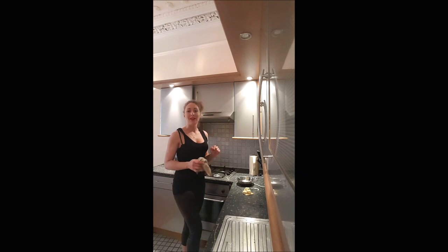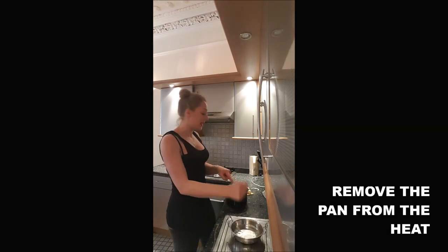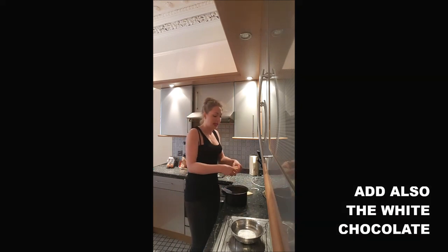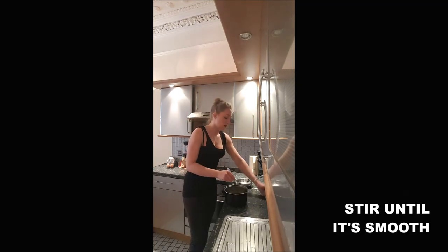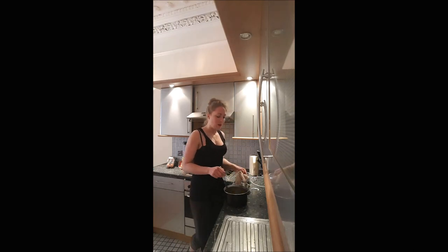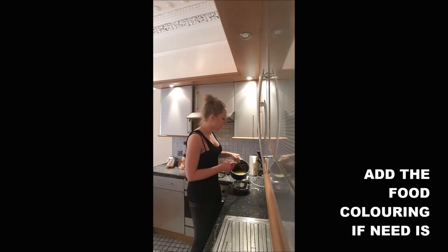Once it's boiling again, remove it from the heat. Drain the gelatin leaves and add them into the cream mix, along with the white chocolate. Mix until everything is melted. Once everything is melted, it's time to add the food coloring if you want some color in your icing.